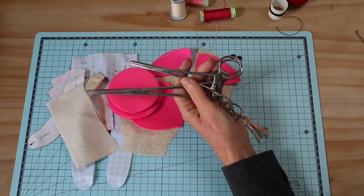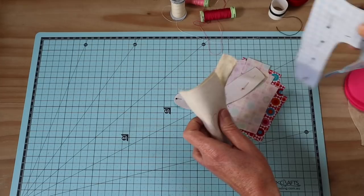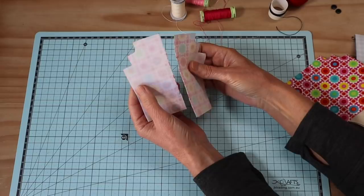Our stuffing is polyester filling. Another couple of useful tools for this one are your forceps — they're great for stuffing and turning. Our first step is going to be the body, so let's begin with the torso pieces.